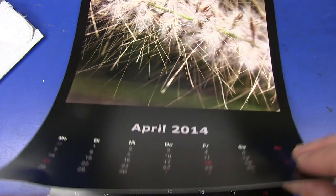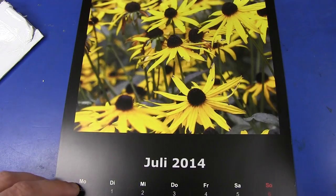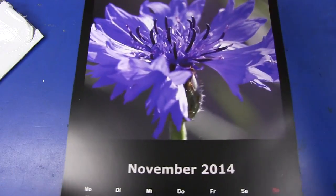Look at that. Fantastic. Where's the time gone? 2014. Unbelievable. And that's a German one, of course. Ta-da! Fantastic. Thank you very much, Axel.